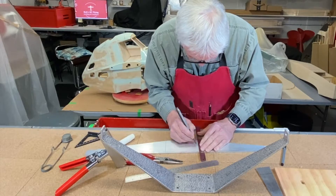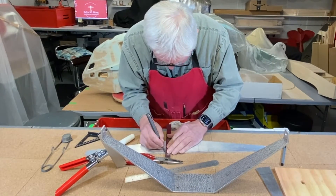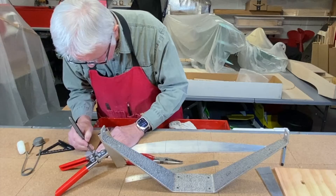The metal has already been cut to shape and now I'm simply inscribing the metal where the bends are going to occur.